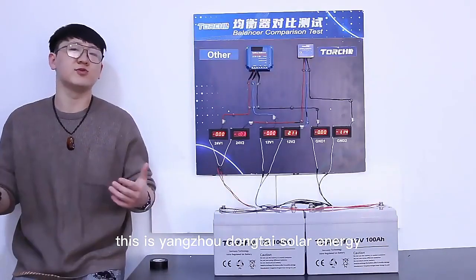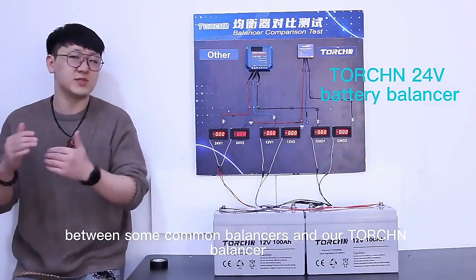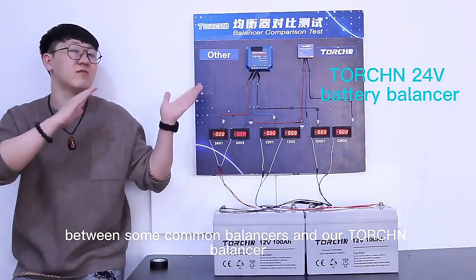Hello everyone, this is Yangzhou Dongtai Solar Energy. Today we will do a comparison test between some common balancers and our Torching balancer.